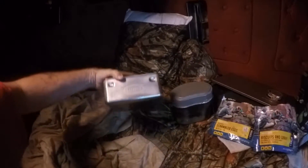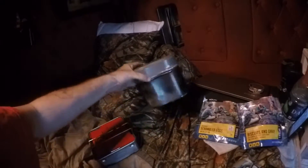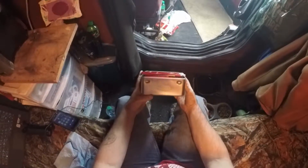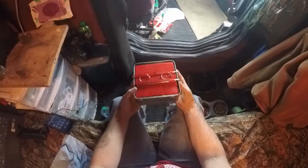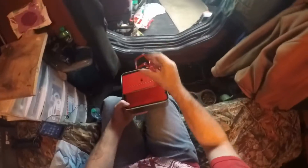I'm going to use my sterno stove from Walmart and my German mess kit. The sterno stove — I think I paid about $19 for it. It's a pretty good little setup; it comes with a big pan that goes with it.